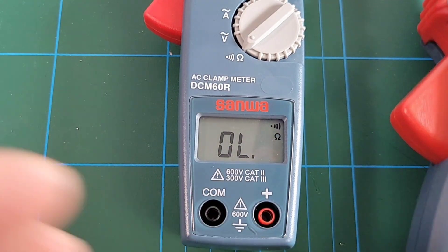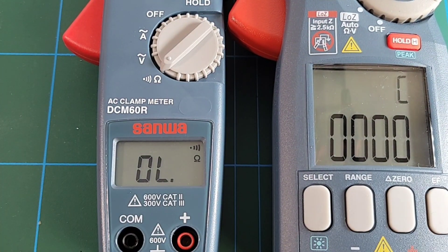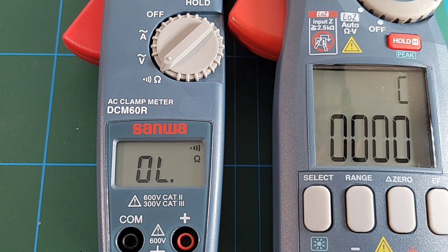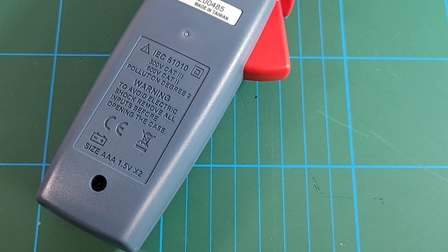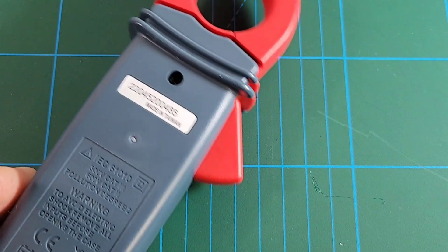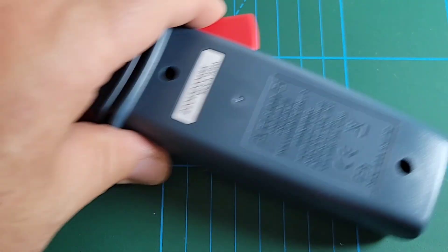Comparing the display side by side with the DCM2000: the larger meter has a big font, but honestly the smaller font on the DCM60R works fine. On the back of the meter we have the CAT ratings — 300V CAT 3, 600V CAT 2. CE is the only independent certification logo present. Battery requirement is two AAA 1.5-volt batteries. Once again, made in Taiwan.